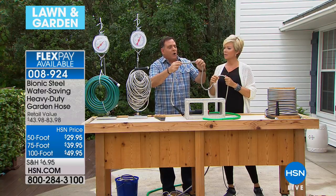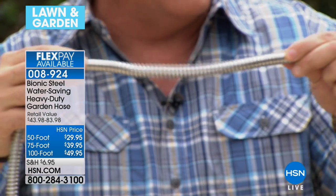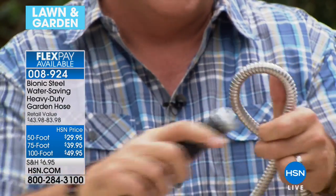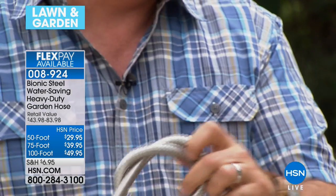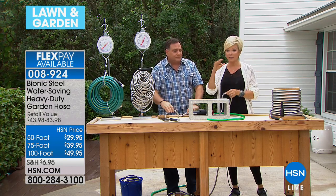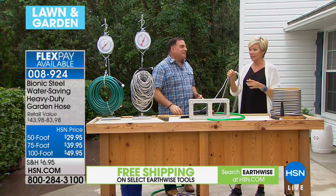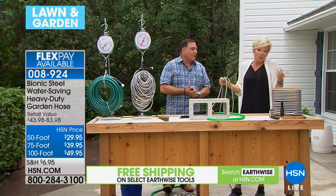That's why it's so flexible — you can do this with it, push it together, and the windings all draw together, then expand. Even if you tie a knot in it, that's not going to stop the flow of water or hurt it in any way. Twenty knots would never slow it down. It's literally the craziest thing. If you have it, you know it's just the best hose you'll ever have.